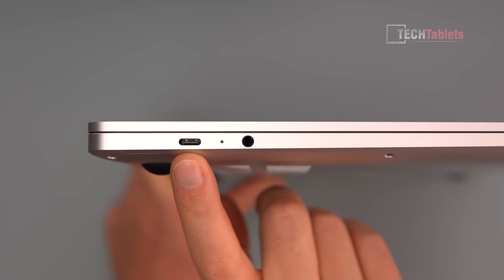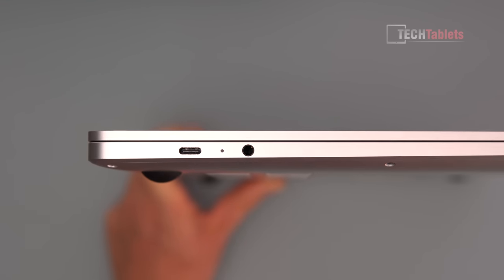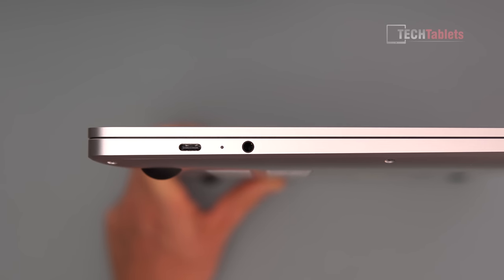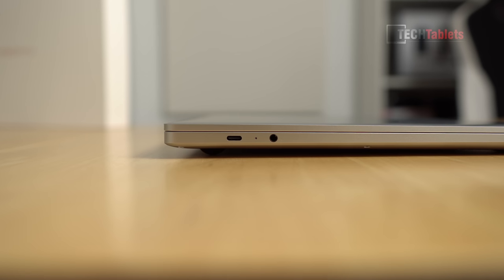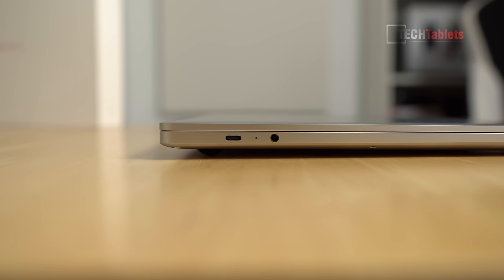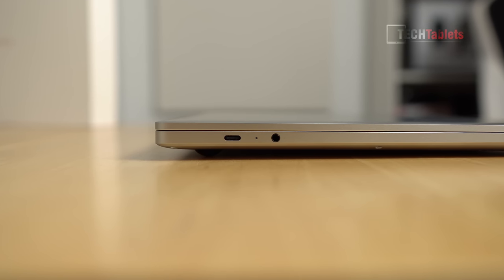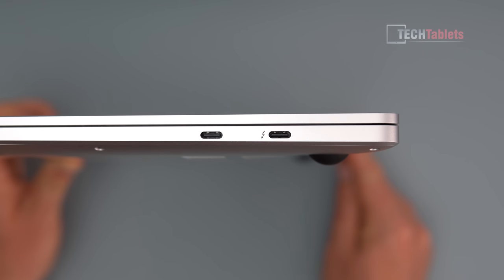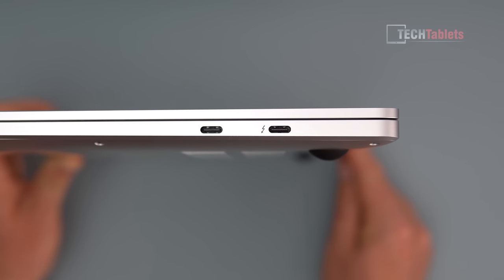On the left of the laptop we have a Type-C port for charging with power delivery support — the 100-watt charging is very quick, about an hour and a half to fully charge. There's a status LED that flashes when charging and stays fully lit once charged. There's also a 3.5mm combo jack with very good quality audio output. On the right we just have two more Type-C ports — we're missing Type-A, and there's no micro SD card or SD card reader.